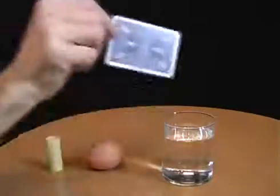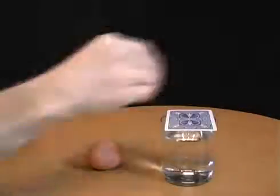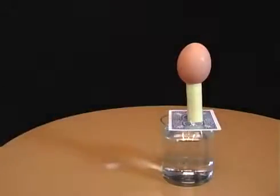This bet involves a playing card, a glass of water, an egg and a tube of paper. Place the card on the glass and then balance the tube and the egg on the card. Now tell your friends you can move the egg into the glass but without touching the tube or the egg. To win the bet, just flick the card away.